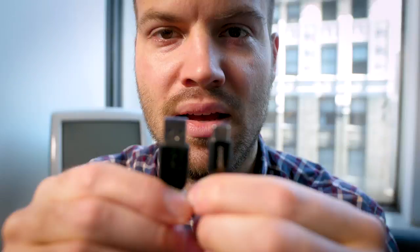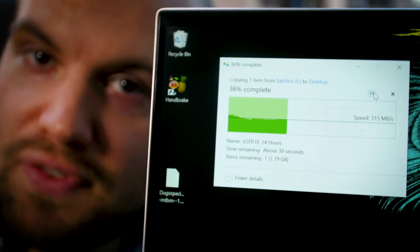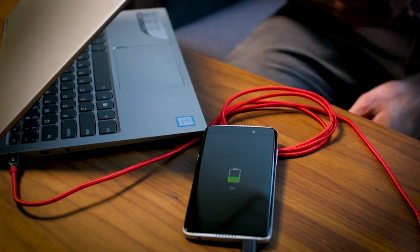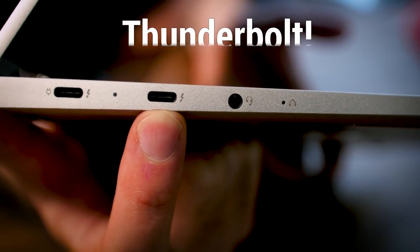I'm Tom Brandt at PCMag.com and USB ports actually come in many different flavors. Some are different sizes. Some can transfer data faster than others. Others can charge devices even when the computer is turned off. And some even double as Thunderbolt ports.